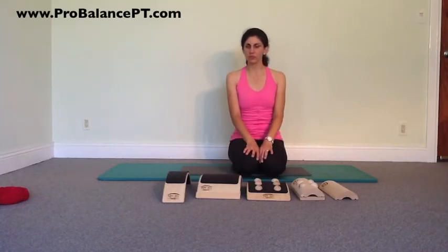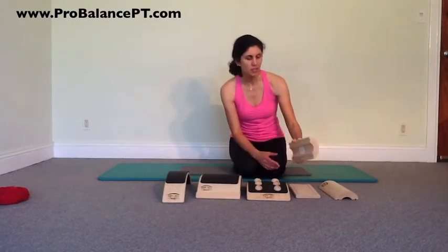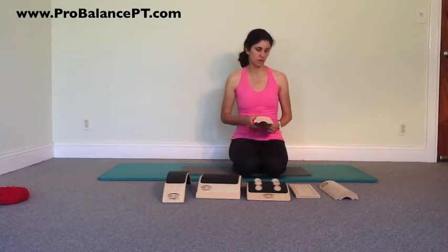One thing I wanted to show you was how to get a little bit of mobilization in the ankles and even work a little bit of balance. First, I want to show you with the neck pillows. These neck pillows are designed to lie on for your neck, but what's also nice is you can use them for a little bit of a doming effect on your feet.